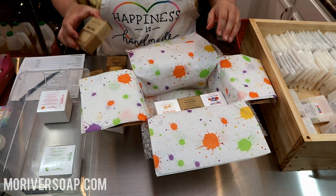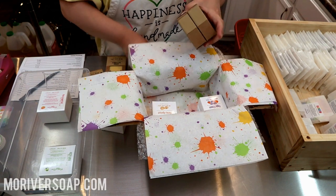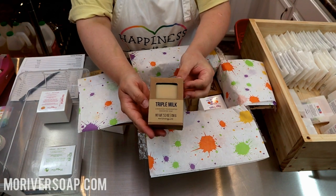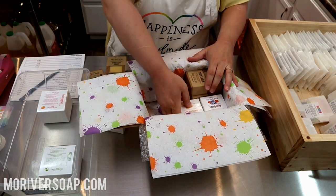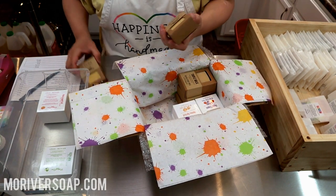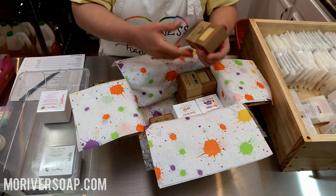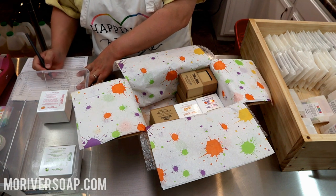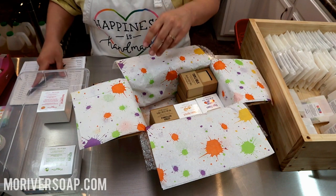We have another unscented soap. I also have Triple Milk — made with coconut milk, buttermilk, and goat milk. We also have Citrus Buttermilk and the Calendula Carrot Double Milk soap. Tuck those down in there — check, check, check, and check.